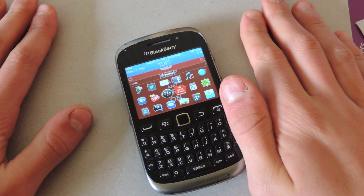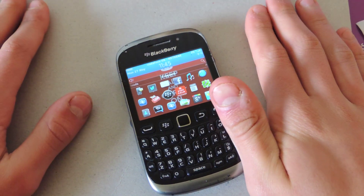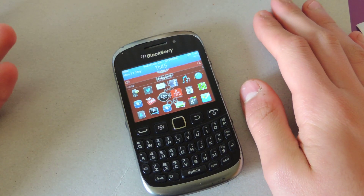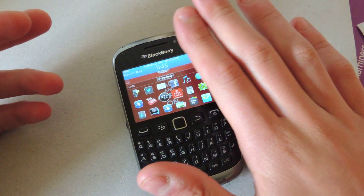Hi guys, Alex here. How are you all doing? So today I'm going to show you how to use your BlackBerry as an internet router so your friends can use the internet — if they've got an iPod Touch for example and they don't have a contract with it — so you can share your data with them.